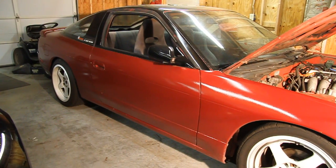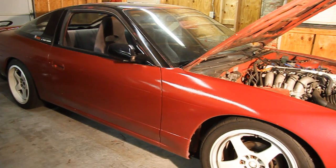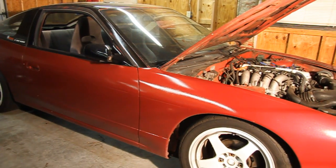Hey everyone and welcome to Cohen's Garage. This video covers identifying a fuel leak-down issue on my 1991 Nissan 240.